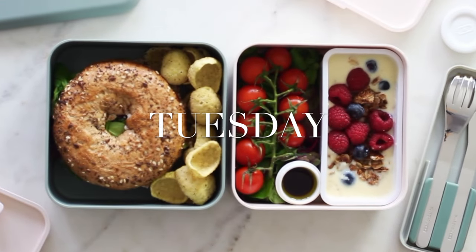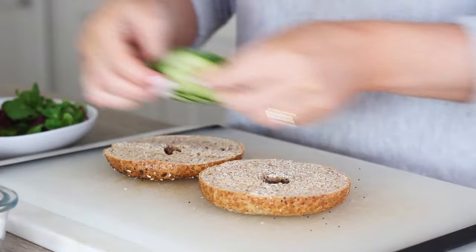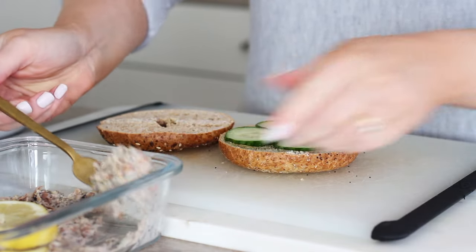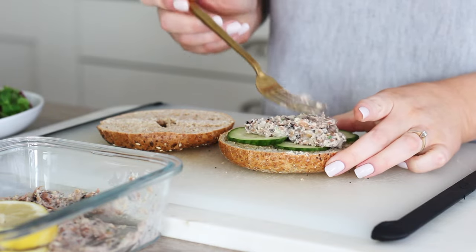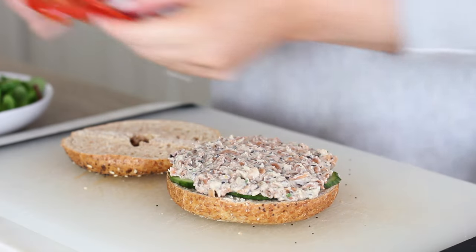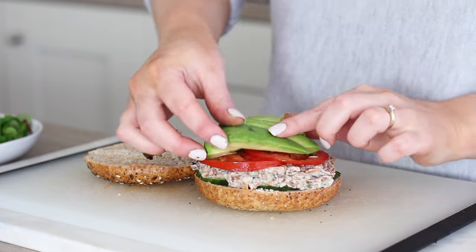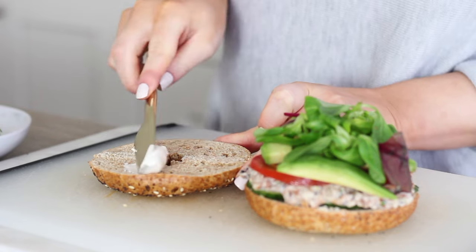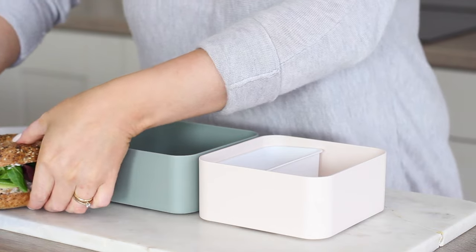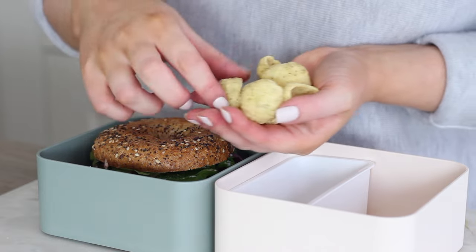Tuesday's lunch — or another idea — was a pinto bean tuna mayo salad bagel. I took a multi-seeded bagel, placed some slices of cucumber on first, then spread on some of the pinto bean tuna mayo to prevent it from falling through the middle. I added on some slices of tomato and avocado, then some salad, and spread a little more vegan mayo on the lid of the bagel so it wasn't too dry. I put that in the main square bento box and then put some creamy dill hummus chips down the side.